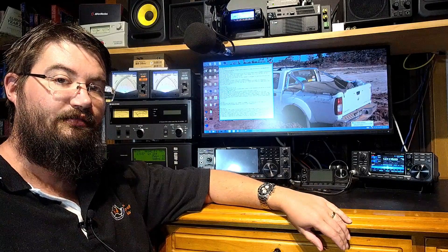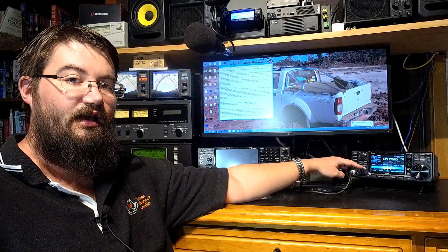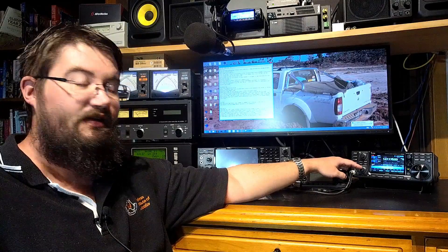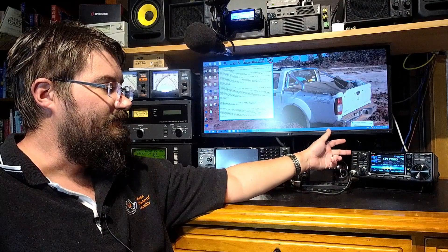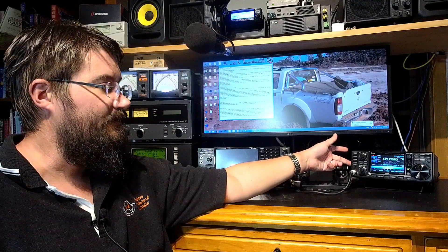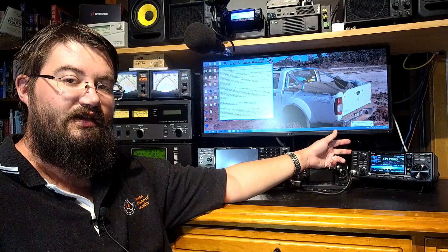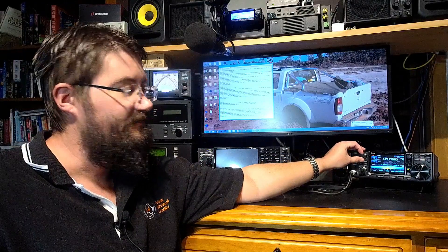I fully programmed it up and away I go. The lovely thing about the IC9700 for FM repeater work is you can have your main receiver dedicated to scanning one bunch of repeaters, and your sub receiver dedicated to scanning another bunch on different frequencies. With mine at the moment I've got VHF up the top and the 70 centimeter band down the bottom, happily scanning away. I've got a bunch of friends talking on two meters on VK3 REC.